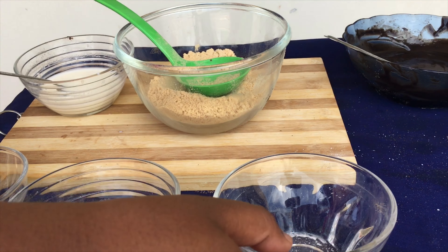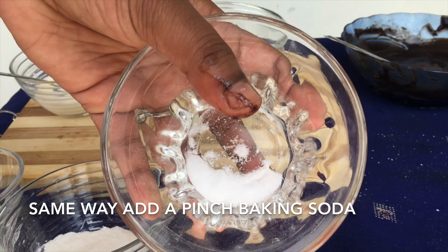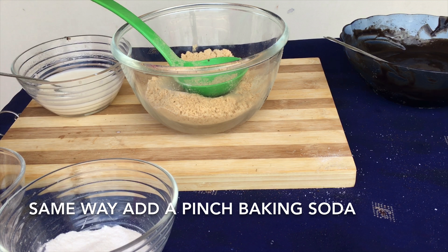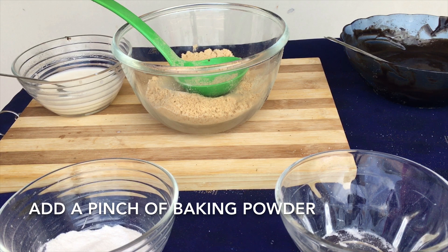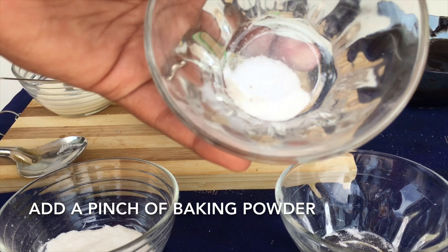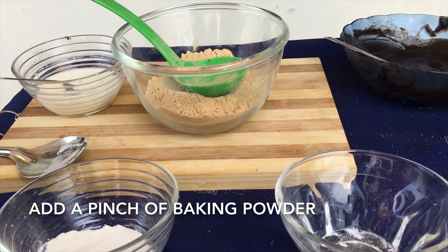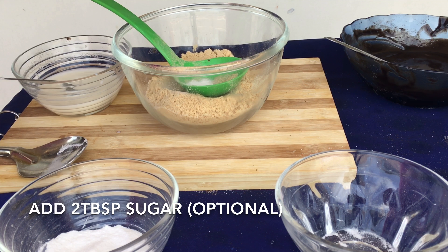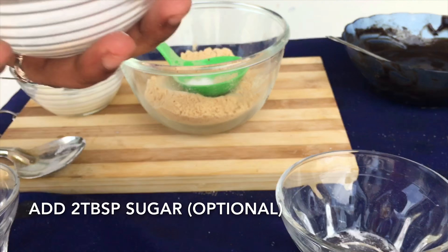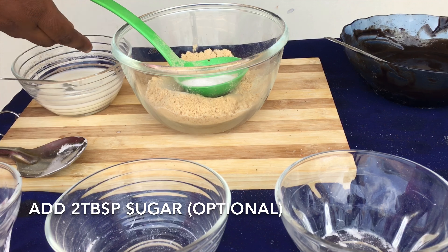Now let us take the mari biscuits. In the same way, add about 1/8 teaspoon of baking soda, or a pinch of baking soda, and about 1/8 teaspoon of baking powder, or a pinch of baking powder, to the powdered mari biscuits. You can even add about 2 tablespoons of sugar to it — it is optional, you can add it or leave it.